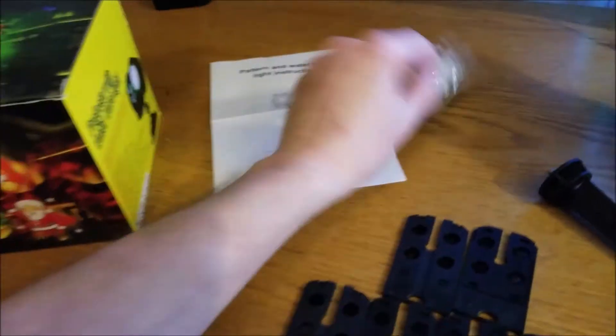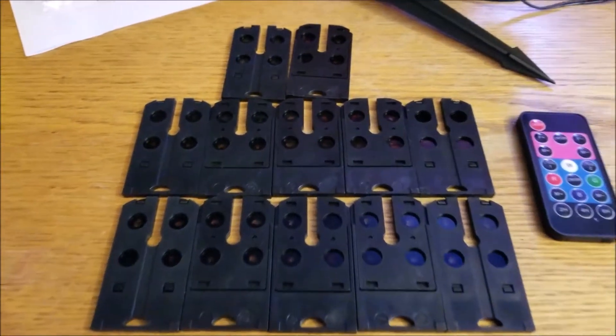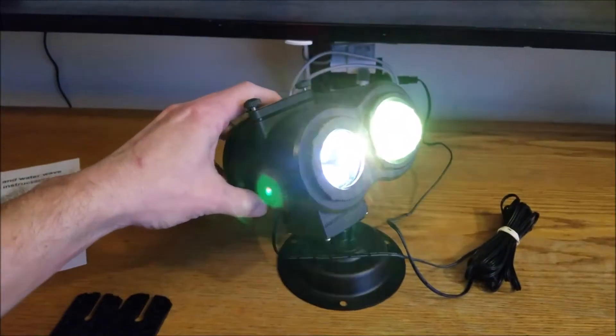You've got the manual, some anchors to wall-anchor it, various slides for various holidays, the remote, a stake for outside, and the projector itself.